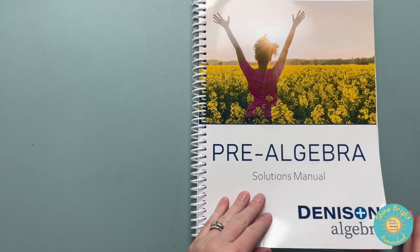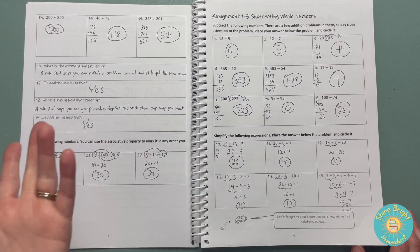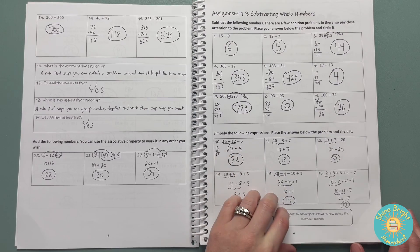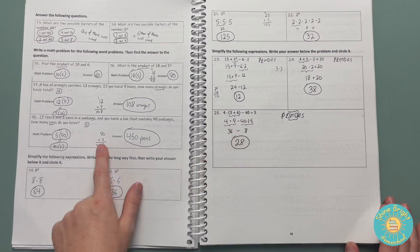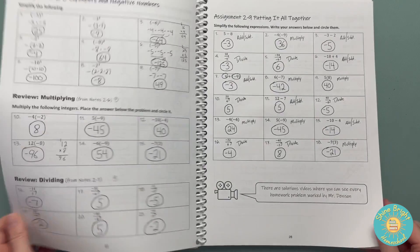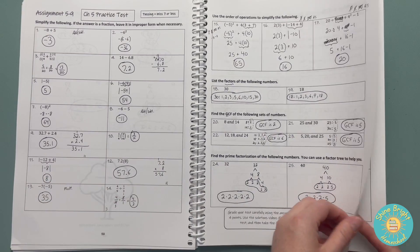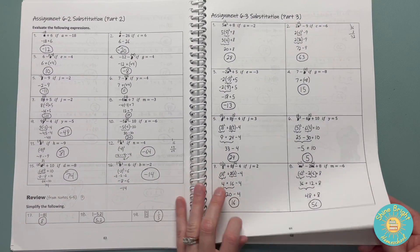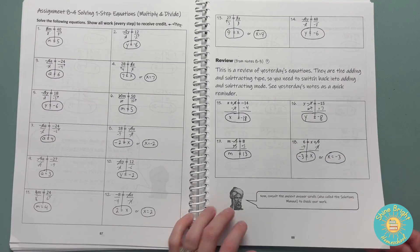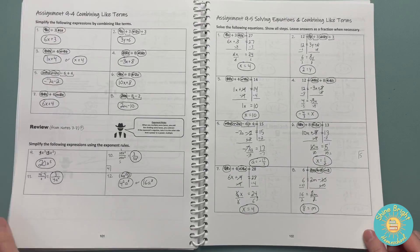The solutions manual is essentially the same thing — examples of what he works out on the video and how he does it. As you can see, it does give you the work as your example. As he's walking through these problems with you it should be pretty self-explanatory. He does seem to be pretty open on his website — if there are any issues, reach out to him. Hopefully this gives you an idea of what the solutions are like and if this would be enough for you.